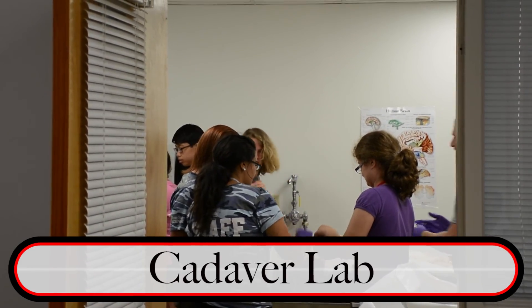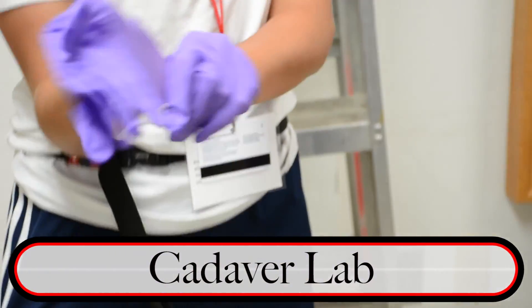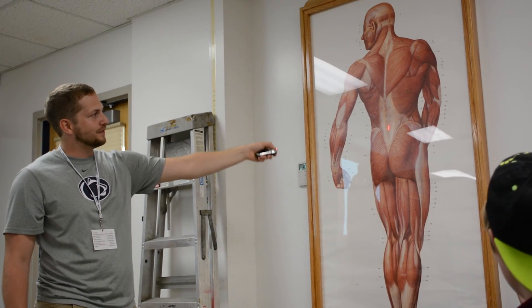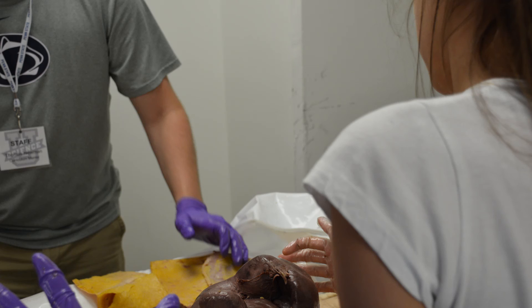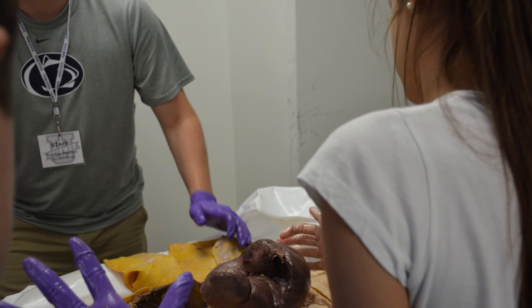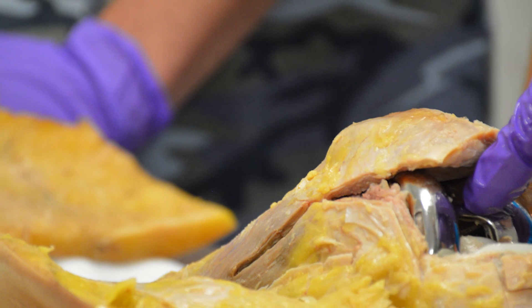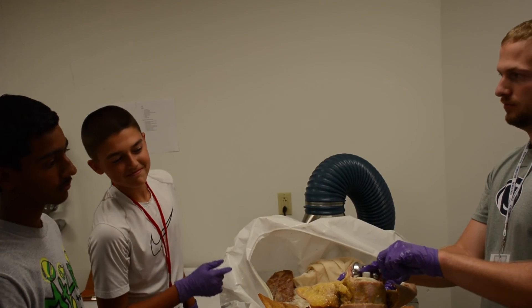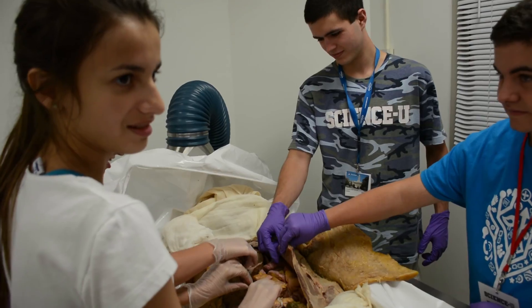I tried to give them as much background information as I could so that when they went into the cadaver lab, they could better appreciate the different structures in pictures and how they varied when you actually see them in the cadavers themselves. We looked at lungs, liver, and spleen. The male cadaver had an illness, and his spleen compared to the female cadaver was probably four or five times the size. The female cadaver had a total knee replacement — basically taking a piece of the femur and tibia off and inserting a metal and plastic device inside the knee.